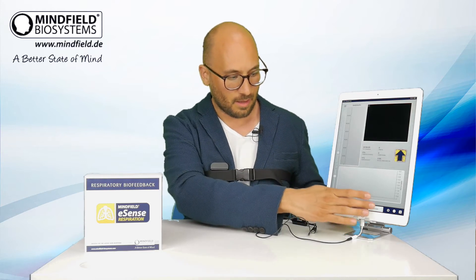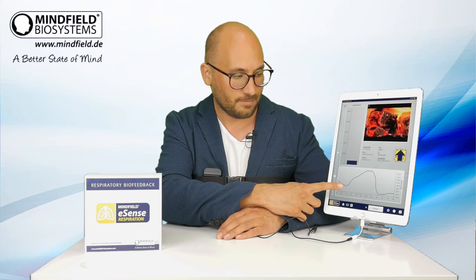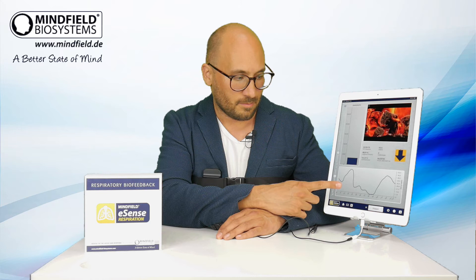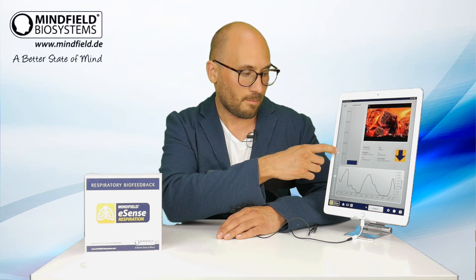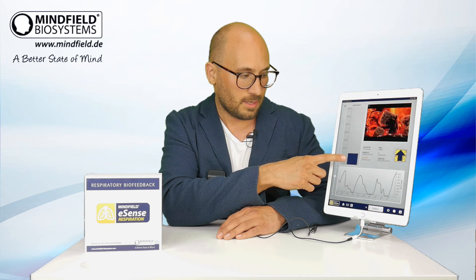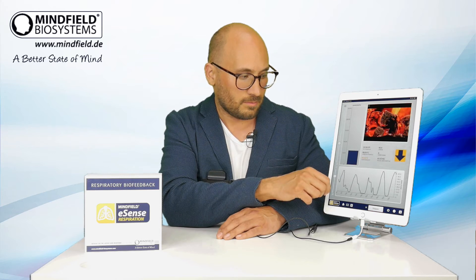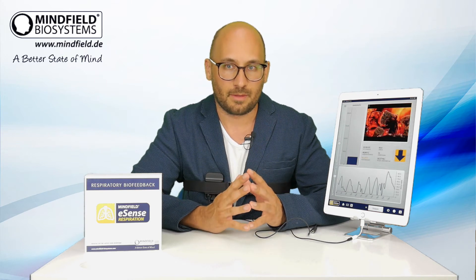When I inhale and my chest goes up, I adjusted it a bit and then I start a recording. You can see my breathing curve here at the bottom: when I breathe out, breathing in, breathing out — the curve goes up, the curve goes down. The bar graph goes up and down, you see an arrow going up and down, and you can also see a video that gets more blurred and less blurred with every breath in and out.